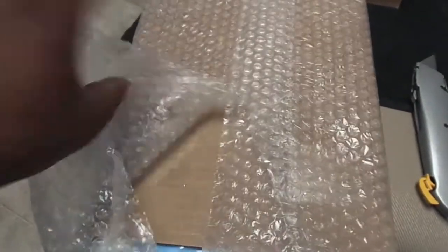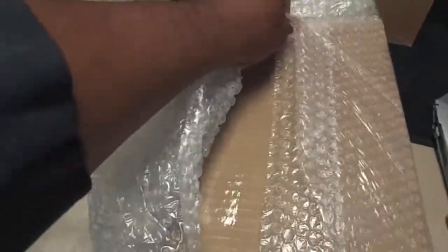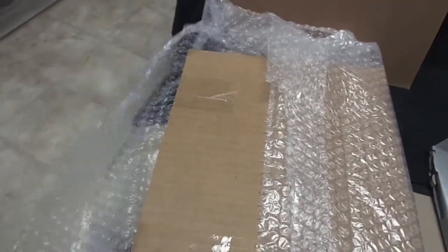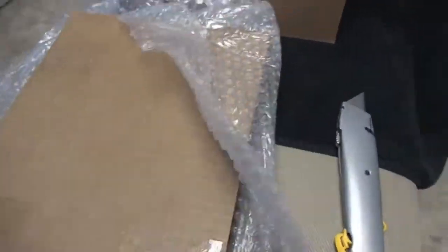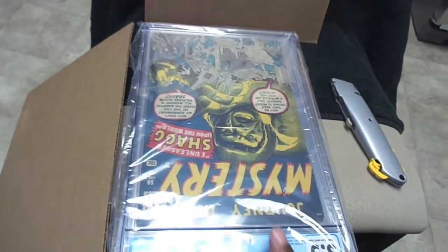Alright, tape is undone on both ends. Let's flip it around — that might be a lot easier.